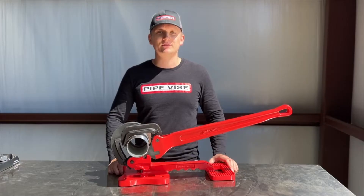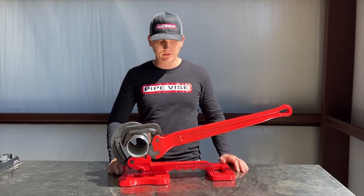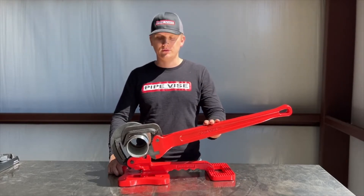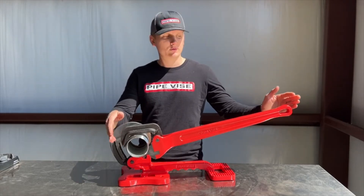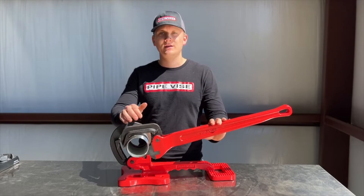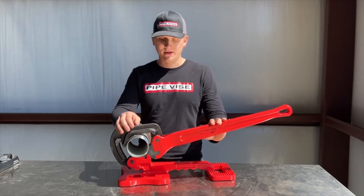What's up everybody, Brennan with Pipevice Tool Company, back out here at the shop table. Today I'm going to walk you through the all new Pipevice Thor. This is currently the largest pipe wrench remake — 27 inches in overall length, aluminum handle, forged steel jaws, with an inch and a half to three and a half inch pipe and fitting capacity.